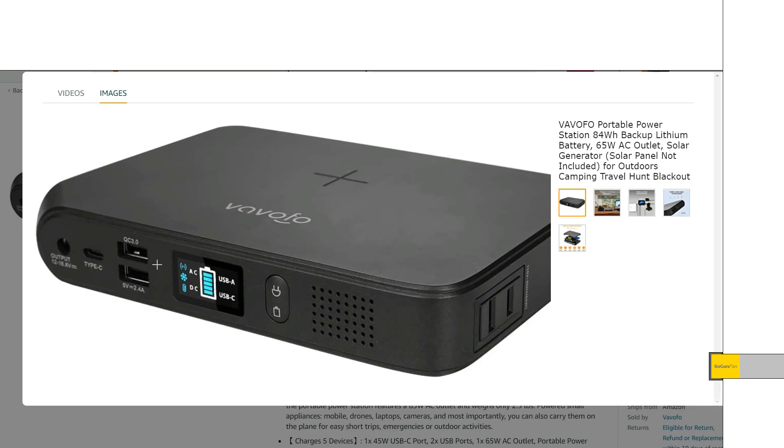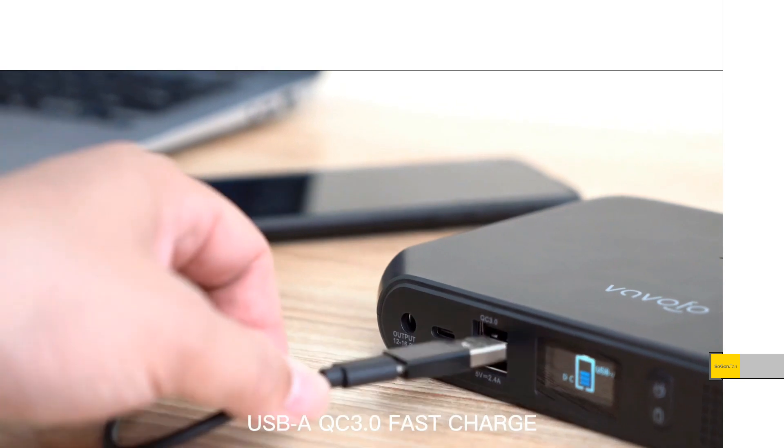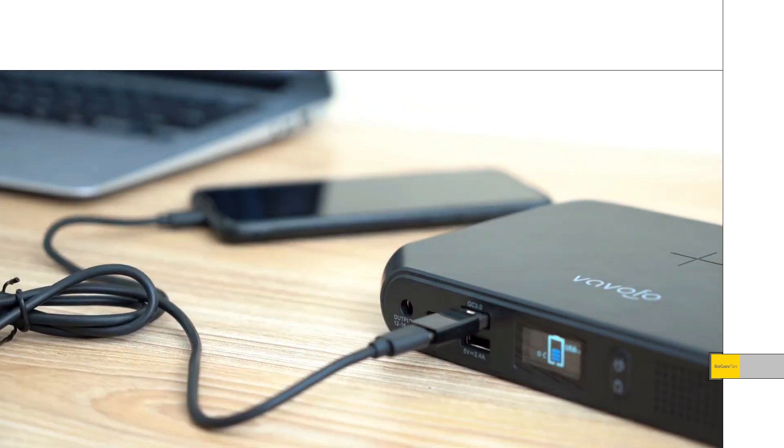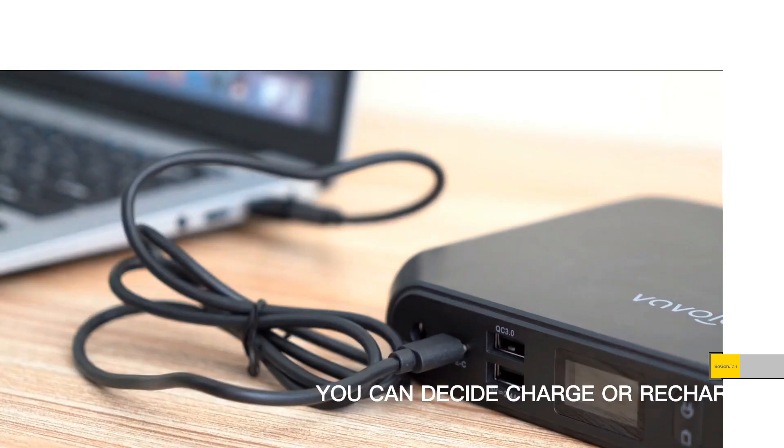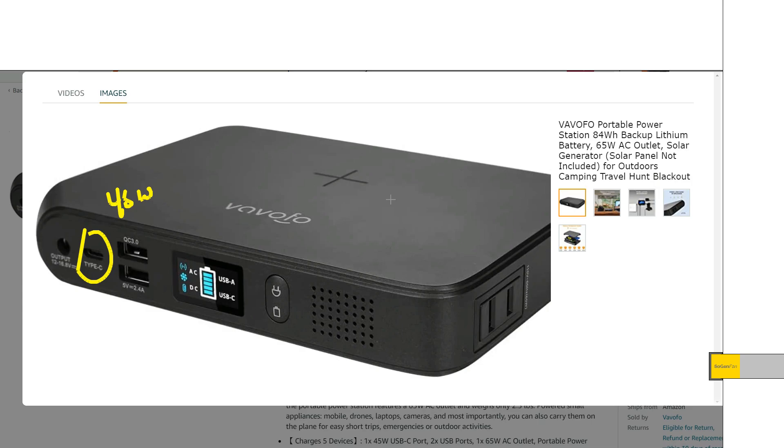For USB, we do get some decent options. We do get a Quick Charge USB-A, the one below it is a standard USB-A, and then the USB-C is 45 watts — and that's actually both input and output. They also have that wireless charger right on top as well.